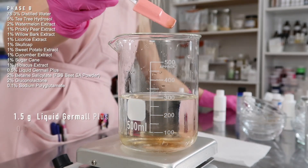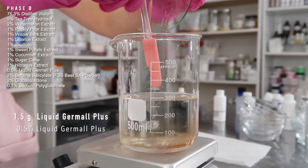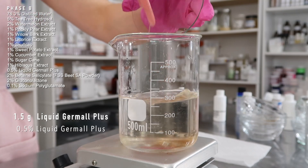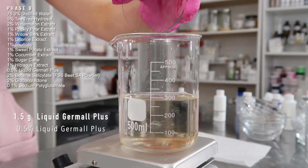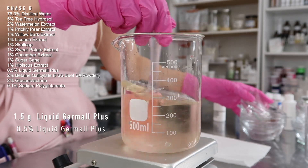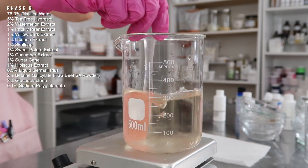Then I'm adding the preservative — I'm using 1.5 grams of Liquid Germall Plus. You can use a different water-soluble preservative, but if it's something like Optiphen Plus you'll probably need to mix it with a solubilizer like Polysorbate 80 or Polysorbate 20 before adding it in. A lot of water-soluble preservatives still have issues mixing into watery solutions like this, so just keep that in mind.